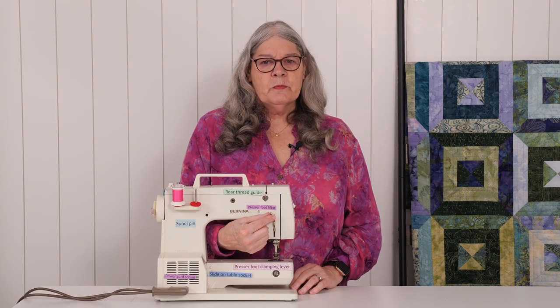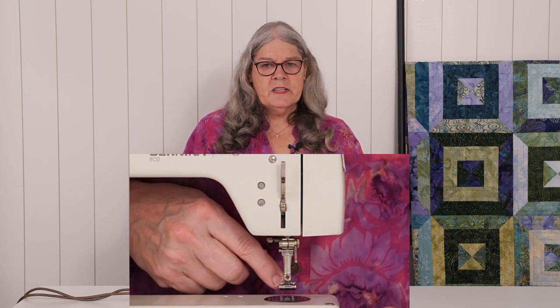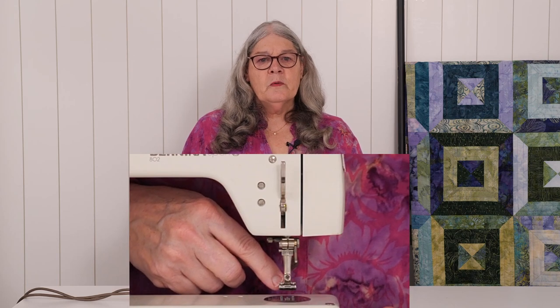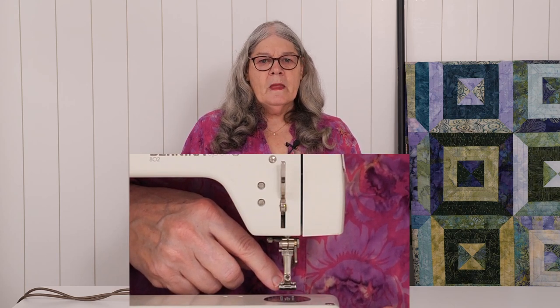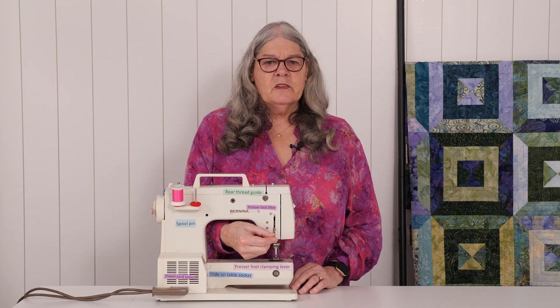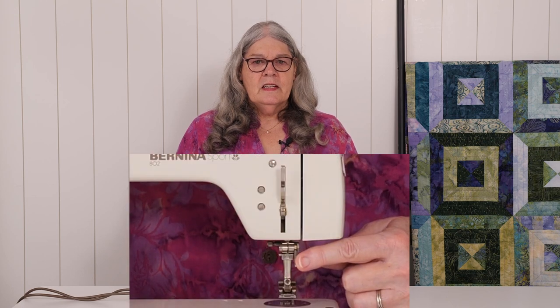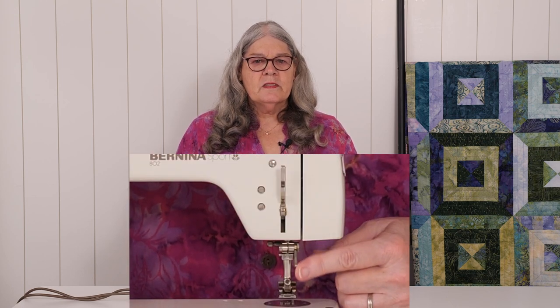This silver lever is the presser foot lifter. This is the presser foot. When you start to sew, you put the presser foot down to hold the fabric as it goes through the machine. When you get to the end of your sewing, you put the presser foot up. This presser foot lifter is how you put the presser foot up and down. This is the throat of your machine. You reach your right hand through the throat and then you can put the presser foot down or up. This right here is the presser foot clamping lever. It's smaller than the presser foot lifter. It's how you put the presser foot on and off. We'll practice attaching and removing the presser foot in our next video.